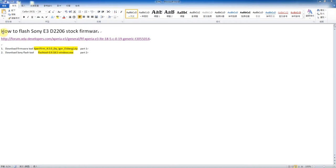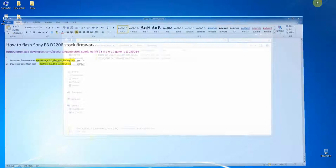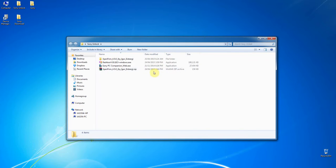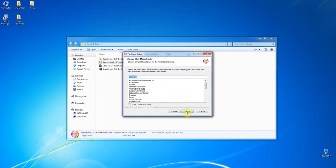Okay, this is Jason. Now we go into Part Two: how to flash the Sony E3D 2206 stack firmware. We already finished Part One, so now we want to do Part Two. I already downloaded all the programs — this is the newest one as of today, April 25, 2015 — the newest Flash Tool for Sony. So we're starting to install the program.